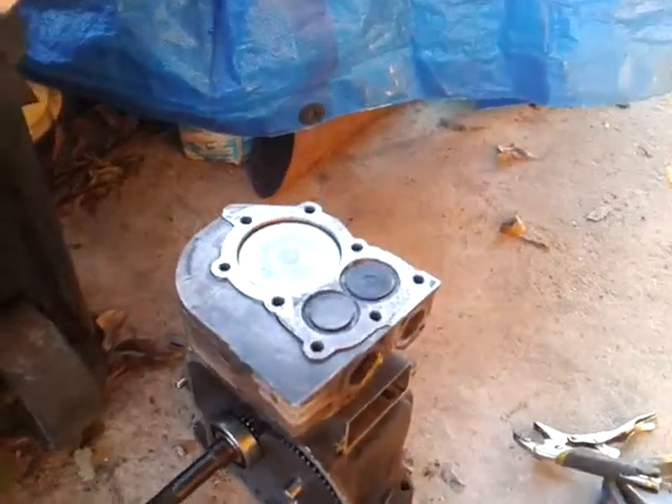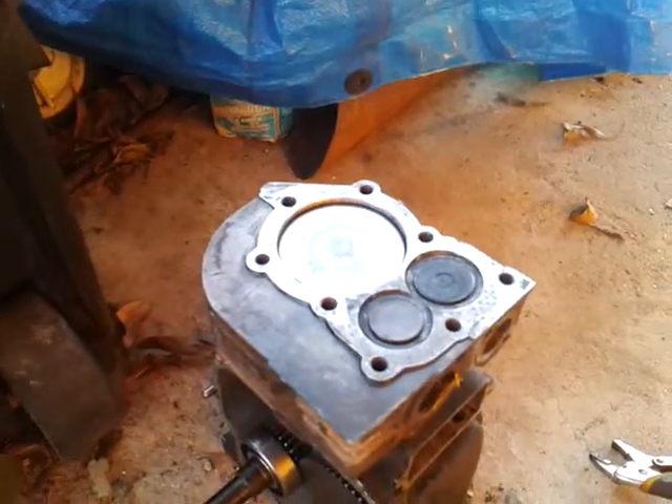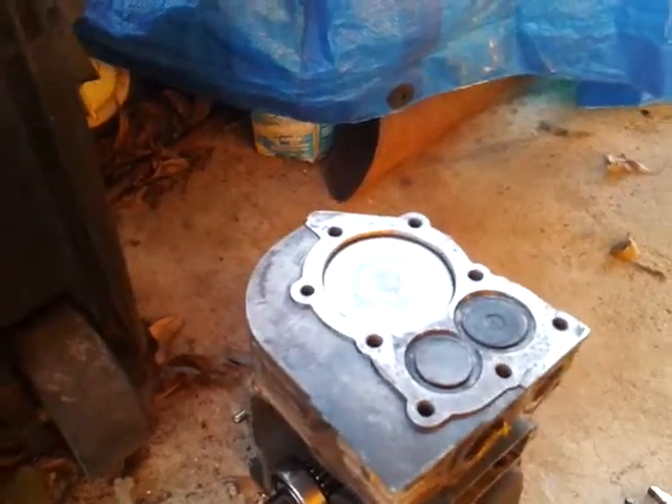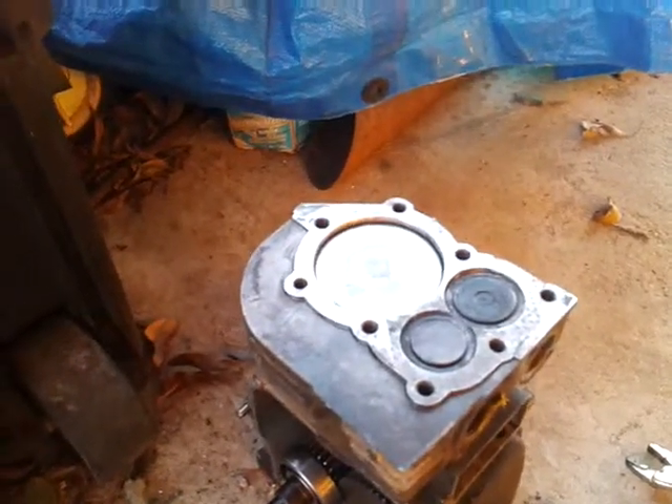Hello YouTubers, MrMan105 here, and I'm going to be doing a video on the basics of an air engine, or an air engine built off of a four-stroke flathead.